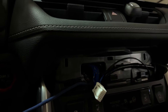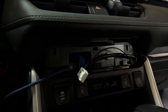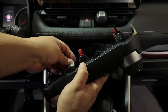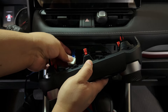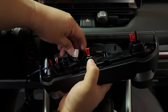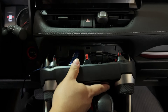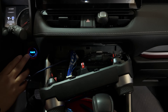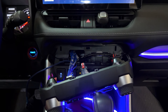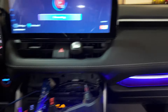Everything is basically finished. What we're going to do is plug this into the climate control and test it. Just going to plug this in and test it. Wrong side — there you go. I'm not going to clip it in yet, but let's turn it on. Nice. I put it on the park lights.